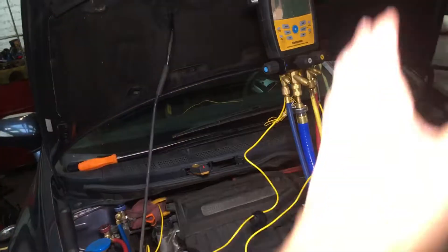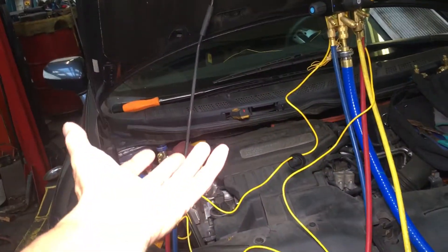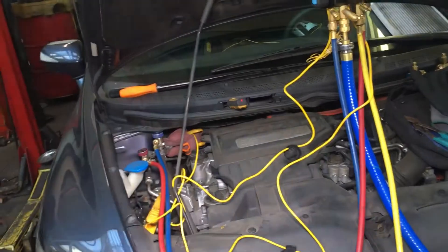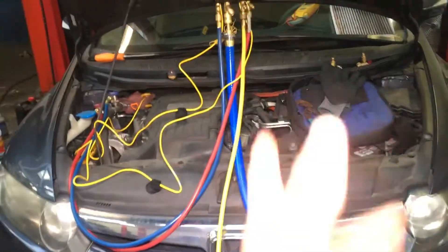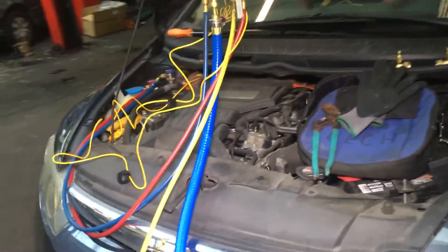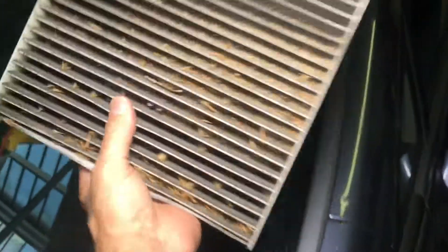You have to have the high side too, because with that little single gauge you could be at 400 psi and you wouldn't know it because you don't have a high-side gauge. On top of that, this was another one of those dirty air filters causing a little air restriction, which doesn't help either.